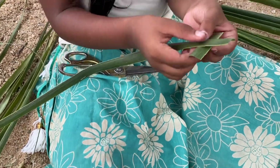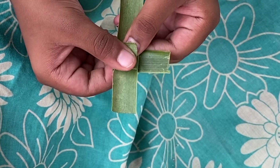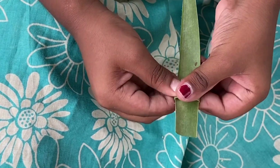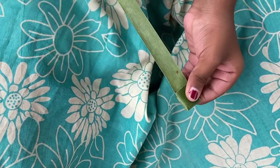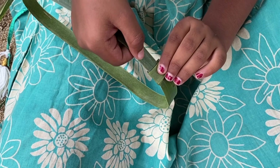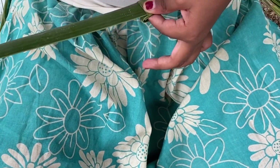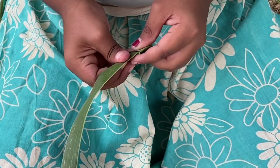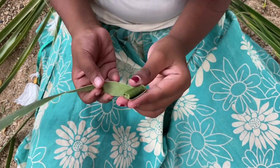Now keep it like this. Now fold this, and fold. Now fold this again. Take the strip and put it inside this, and pull it. Now it is stiff.